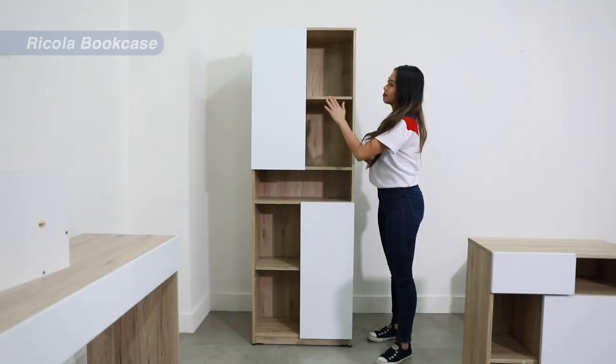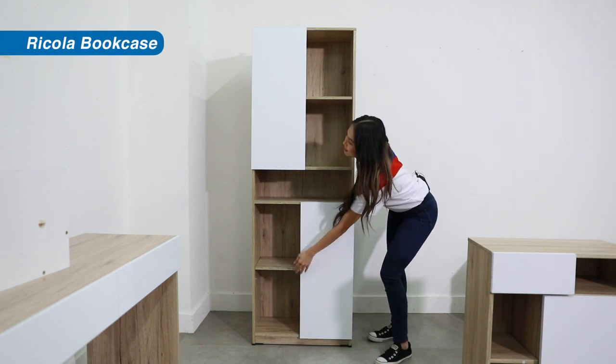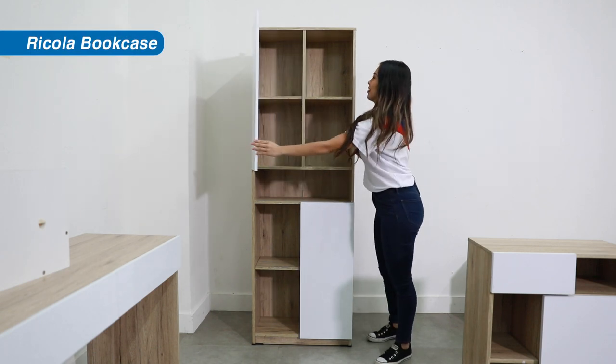The bookcase. Here we have five open shelves and two doors — one up and one down. Pretty cool!